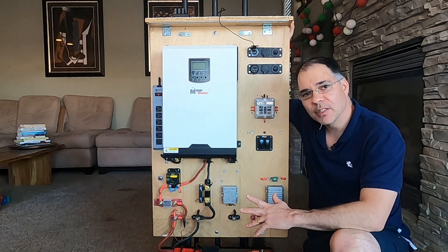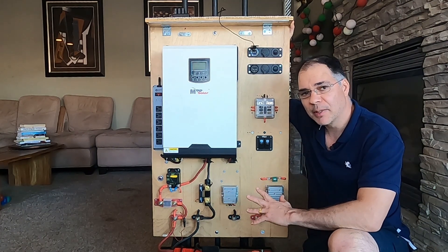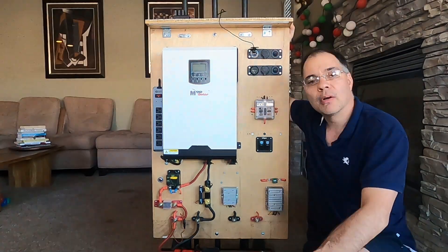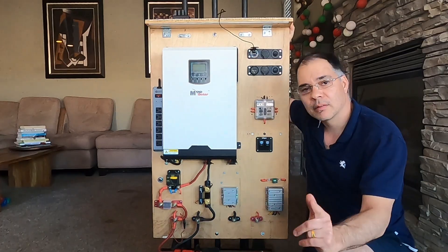If you want to see a video on a detailed review of this power station, click the link right here or find it below in the description. Well, that's it for this video, and as always, thanks for watching.